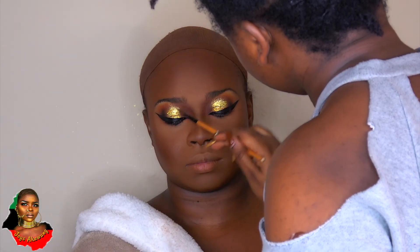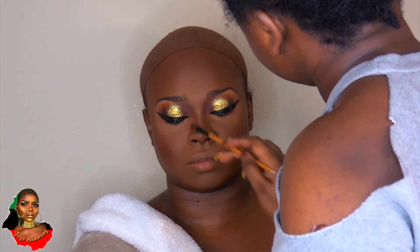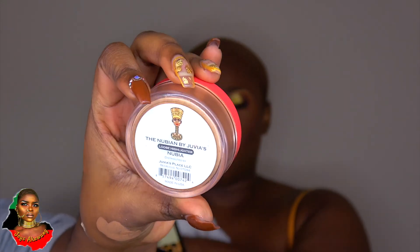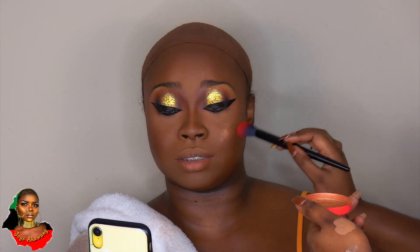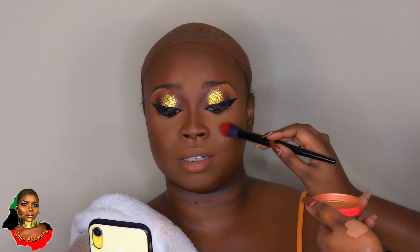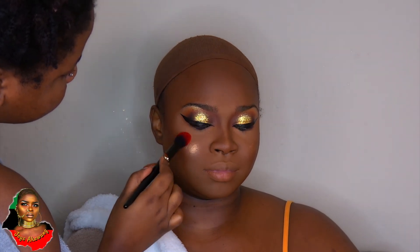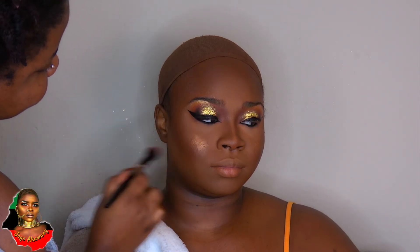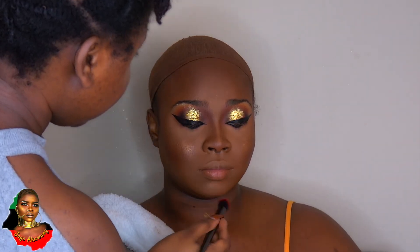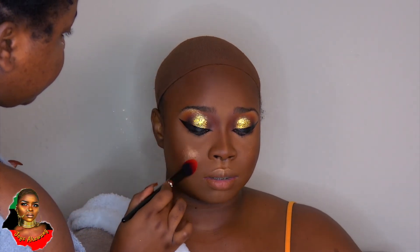I'm adding a little bit of pigment to blend everything out. Now I'm going in with my Tuvia's highlight in Nubia and highlighting her cheeks, blending that in. I'm also highlighting her cupid's bow, chin, cheeks, and nose.